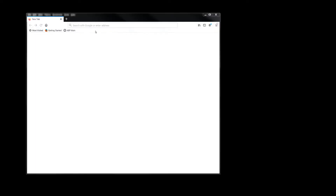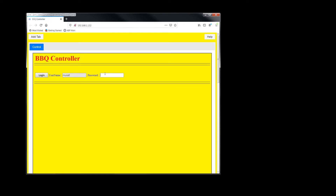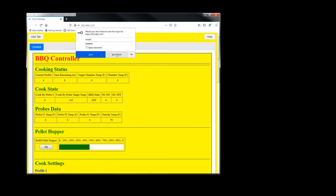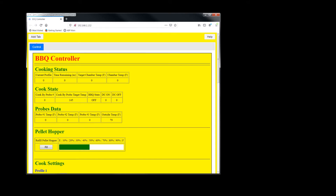Now that your controller is connected to your network and you have an IP address, just type it into your favorite web browser — it works with Firefox, Chrome, and Safari on pretty much any device. The address was 192.168.1.132. The username is not changeable; the password is MUXL, and if you forget it, it's displayed on the controller. Click login.